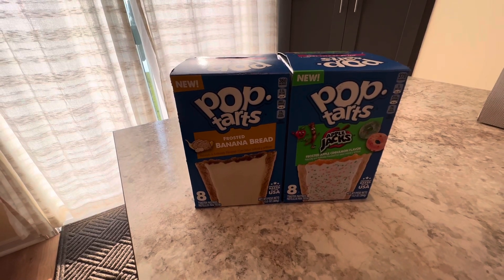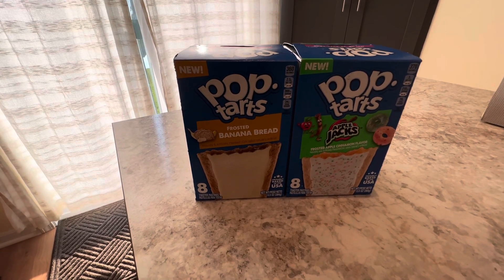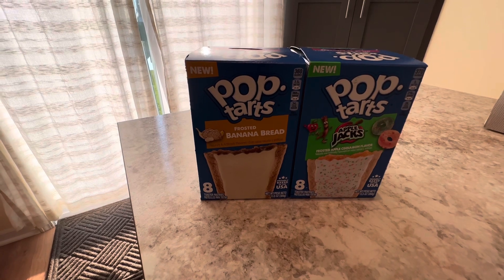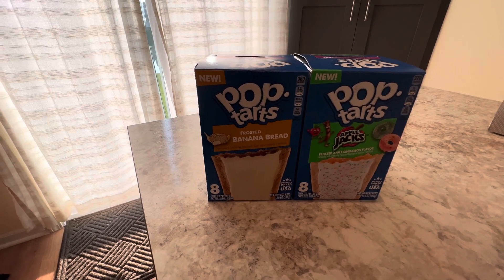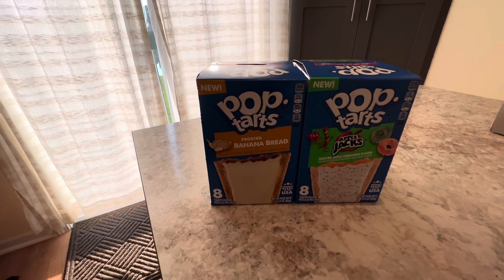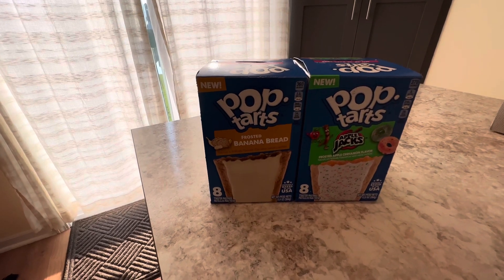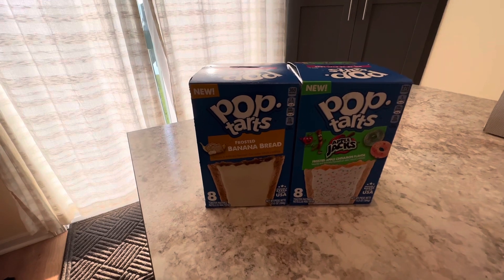What's up guys, it's Michael with MEB Adventures and we are going to do a product review today. We were in our local grocery store and saw some unique Pop-Tarts — I like banana bread and I like Apple Jacks, so I thought we'd give them a try. Before we get to it, hit that like button, hit that subscribe button, and check out MEB MVP memberships. All right, let's dive in.